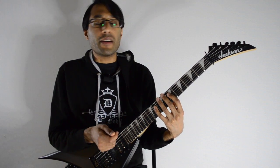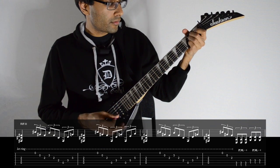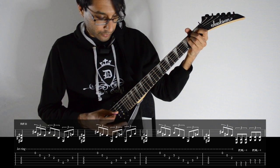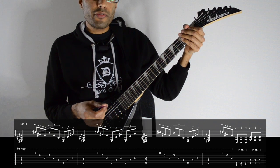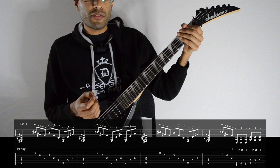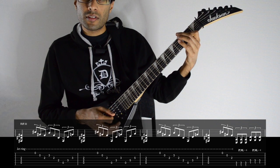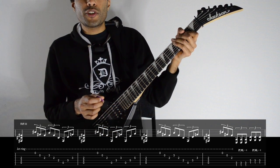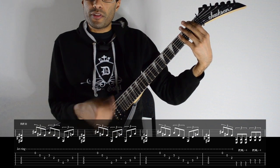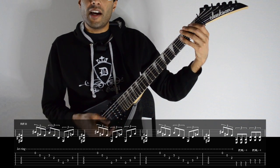The first riff just repeats again, and then we go into the groovy breakdown — the tritone-y bit. Here's the middle section of the song. Live, I've seen Galgorah play this, and even Telok plays this in his playthrough video — he palm-mutes the three strums on the chords. That's the live version, but the recorded version is different. So if you want to play along live, remember to palm-mute the three chords at the end. If you're playing along with the studio version, it's different. And now let's break it down.